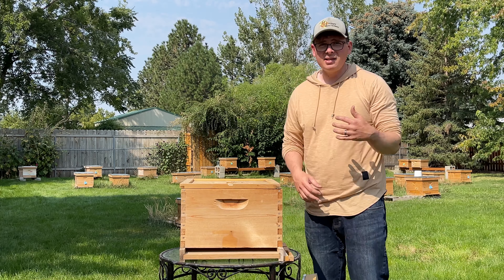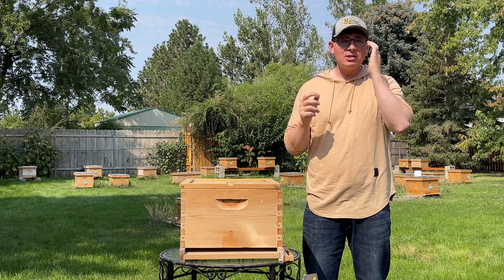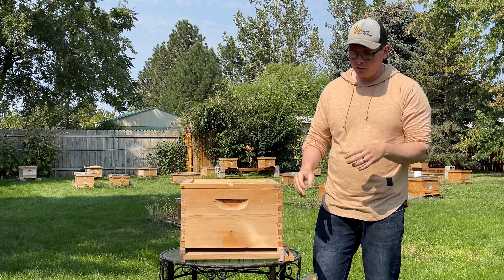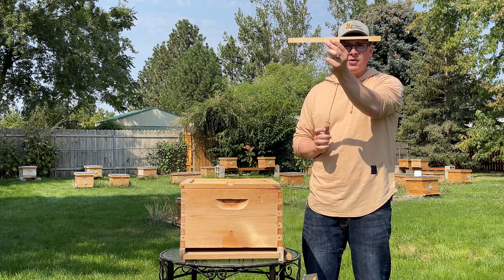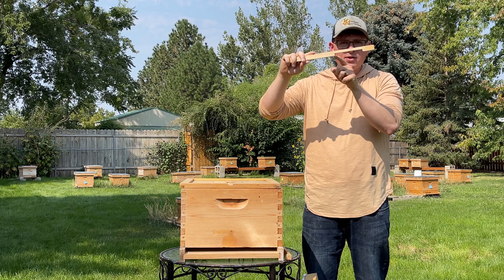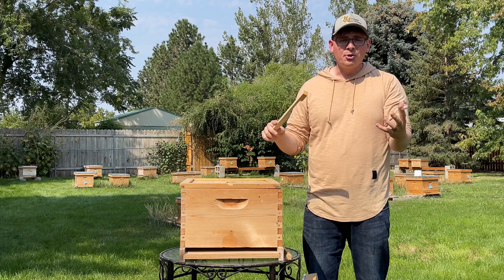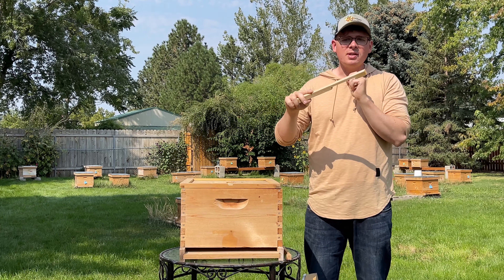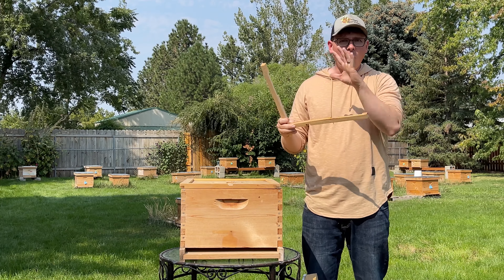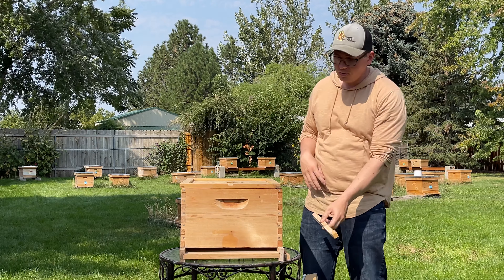That helps us to basically have the bees acclimate to their environment. We want the bees to adapt to the environment. The less human intervention, at least for our research, the better. In this case, if they want to reduce this entrance, can they? Yes, they can. They can add propolis here and reduce this entrance if they want. They can't though expand the entrance — they can't necessarily chew the wood through, but they can add propolis to reduce the entrance. So if they want an entrance as small as this, they can make one according to their environment. But we see them not doing that. They'll keep the same entrance all year round and they'll be just fine.